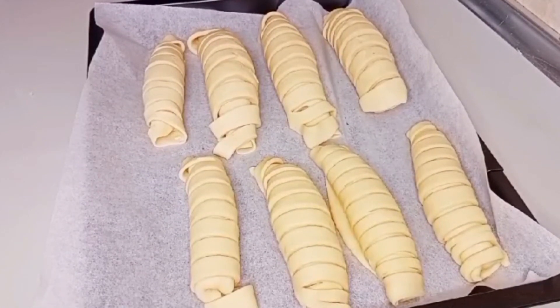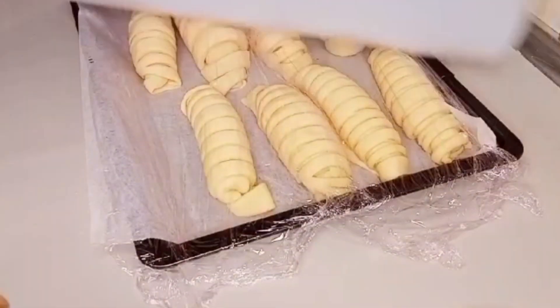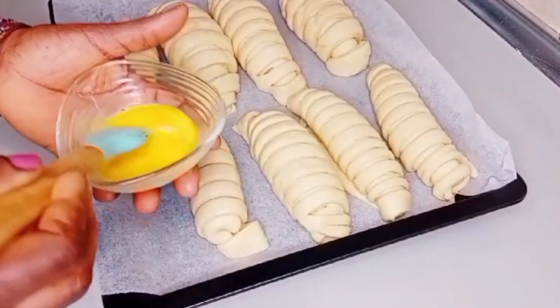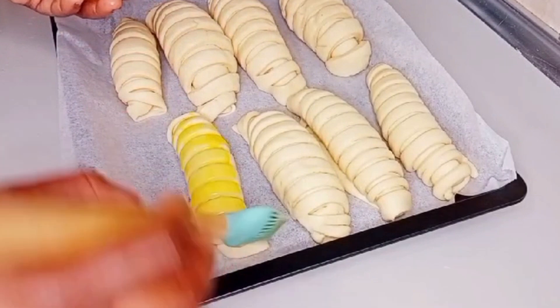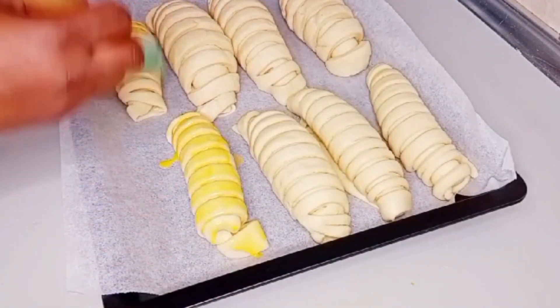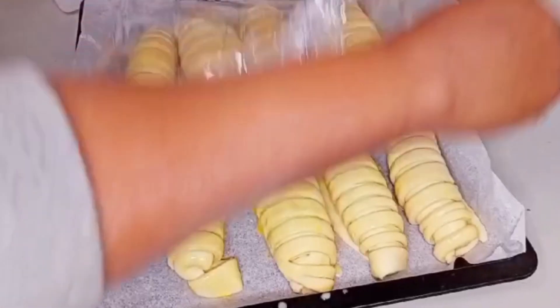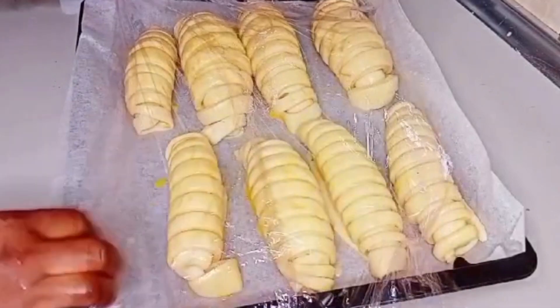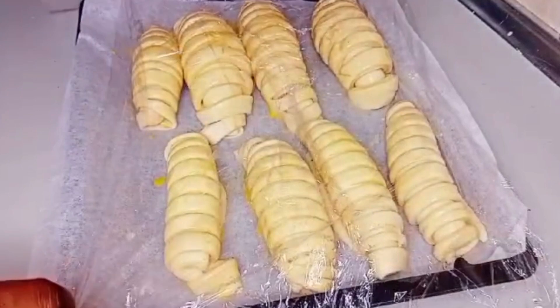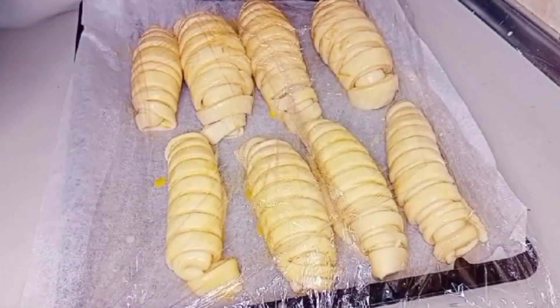We are done — I've laid them all on the baking pan. I'm going to cover them for 20 minutes. After 20 minutes, I break an egg yolk and add a little bit of water, then brush it over the bread. After that, I cover it for 10 more minutes before taking it to the oven.